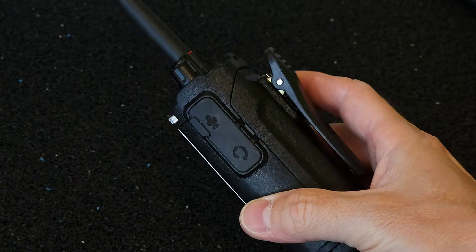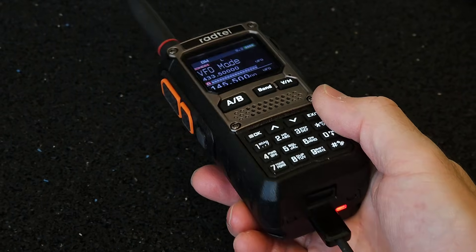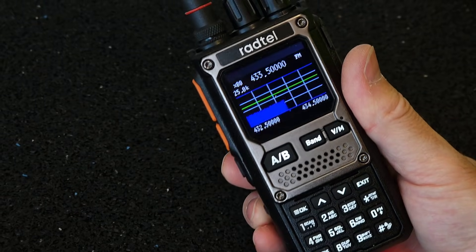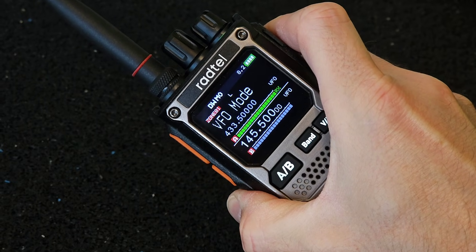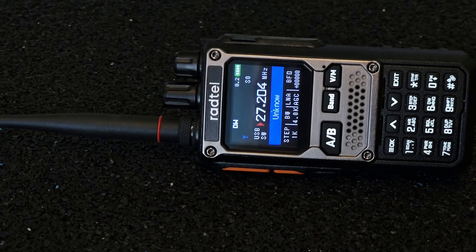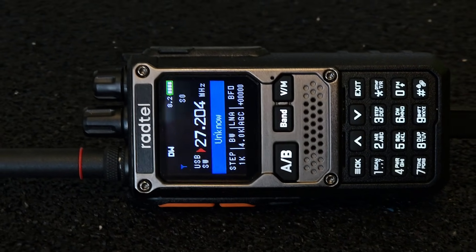So what do you think of the new Radtel RT920? Is this radio worth buying in your opinion? The decision is up to you. If you like this video, you can support me by giving it a like, or even better, subscribe to my channel and you will be notified of other similar videos. Thank you for watching — I hope to see you next time.